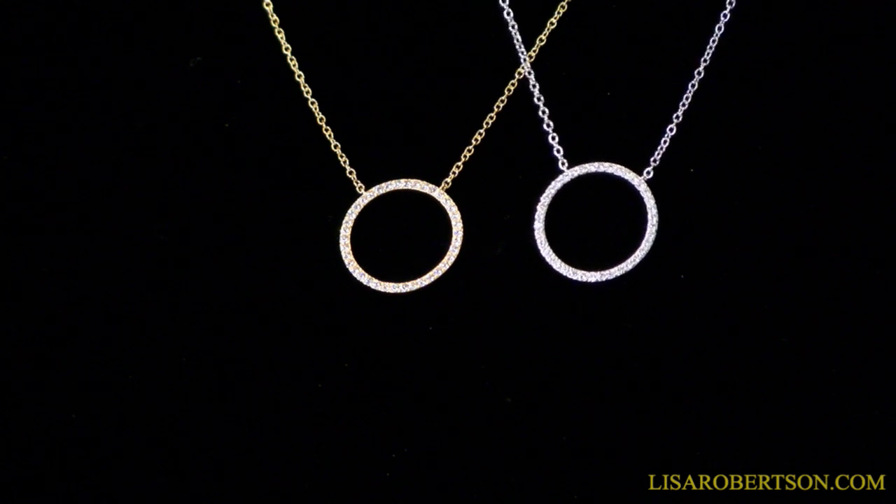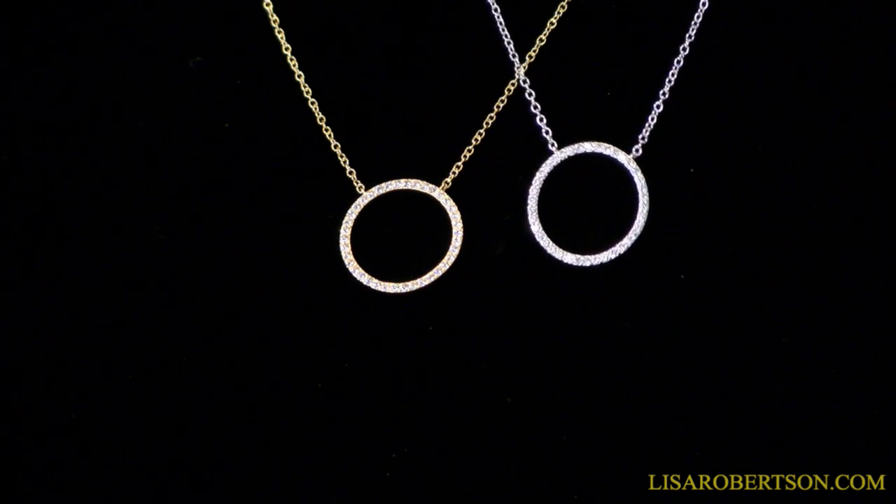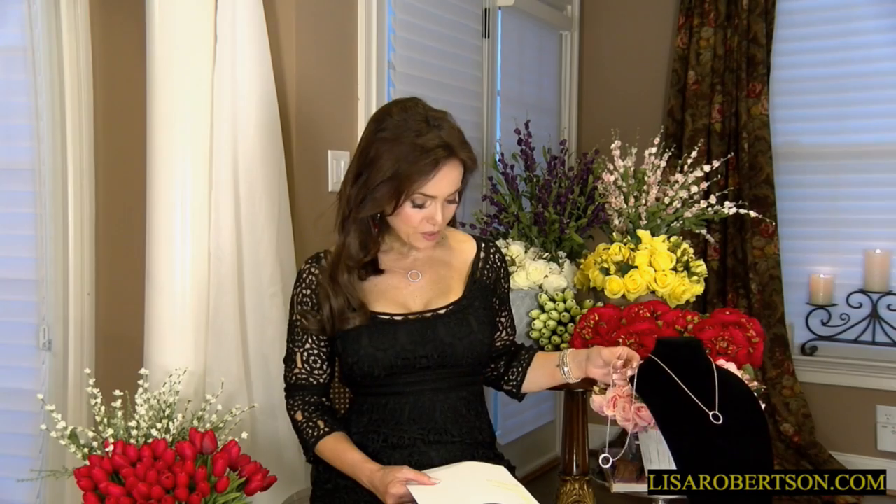This is 18 karat gold or rhodium over sterling silver, beautifully done. It's that perfect wearable piece — about an inch in diameter, not too large, not too small. It goes with everything, very elegant, very sophisticated. That perfect little bit of sparkle you love to wear — whether with a t-shirt, to work, or out to dinner.